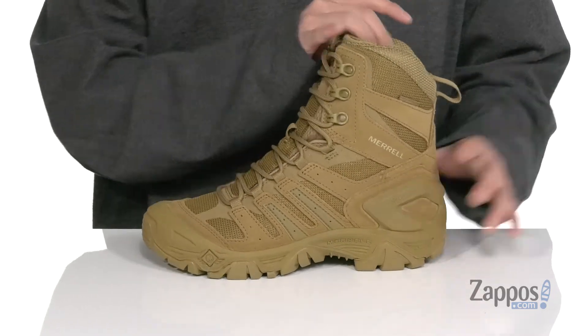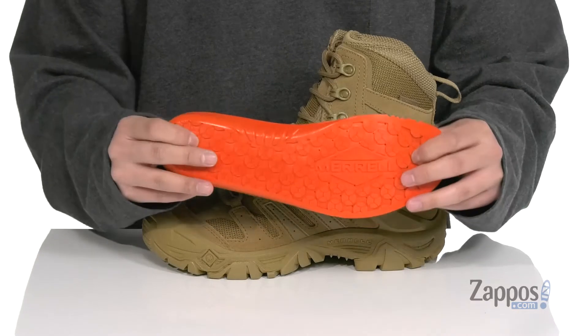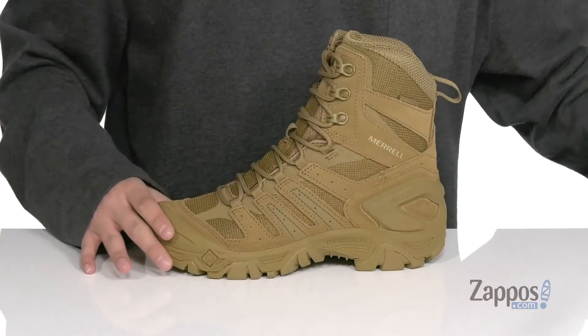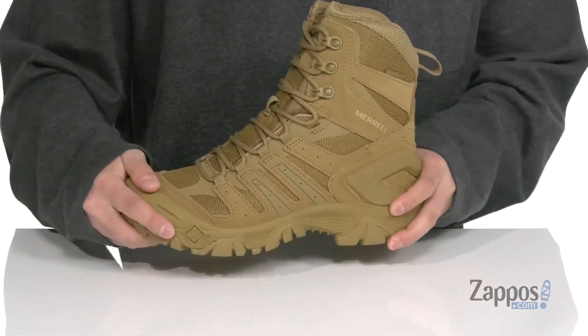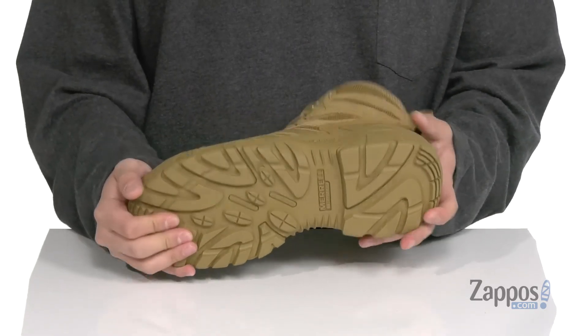The high top silhouette provides additional support. A pull tab at the heel area lets you throw it on with ease, a soft fabric lining, and a removable comfort-based system footbed is going to provide cushioning with each and every step. It's also got antimicrobial properties to help promote a healthy foot environment. The midsole is lightweight and made with a shock-absorbing foam, and the boot has a sturdy build with a durable M-Select rubber outsole that is oil and slip resistant.